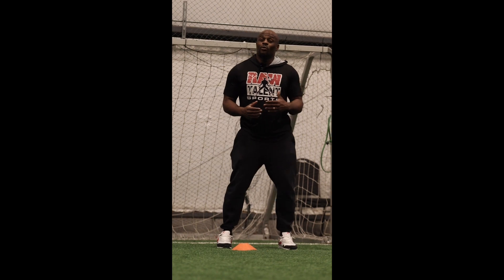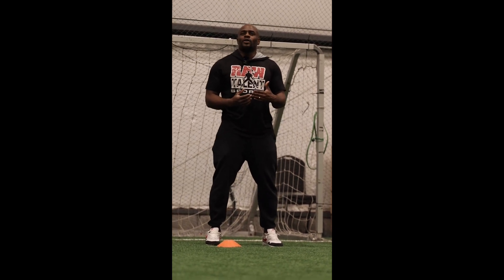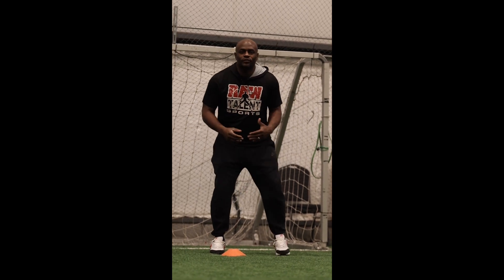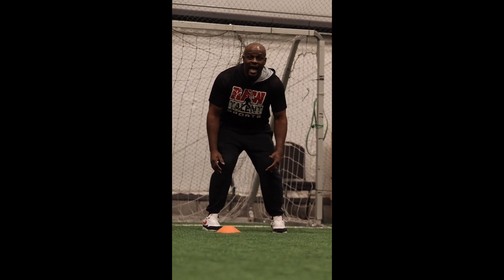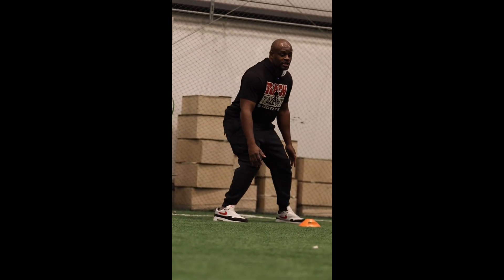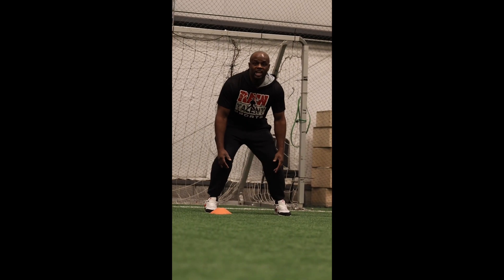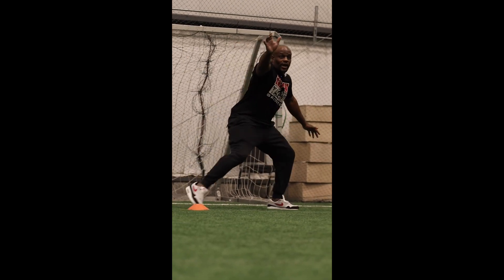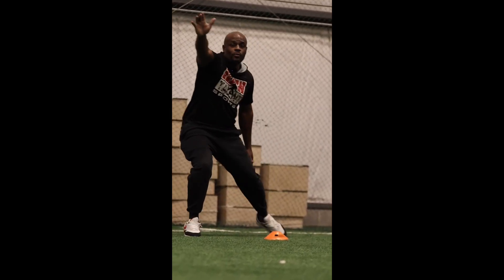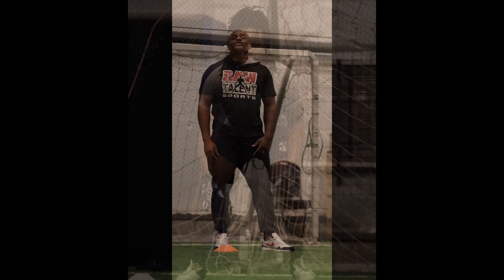Now we're going to be a little more realistic with this drill and open the angle up a bit more, because the receiver is going to try to get to the field. Playing press coverage, we're going to push and slide — I'm just focusing on my feet right now, not my hands. I'm going to slide over at an angle, get to the cone, toe to the cone, and come right back to the initial square stance position. We'll do ten motions like that — five to the left, then switch and go five to the right.